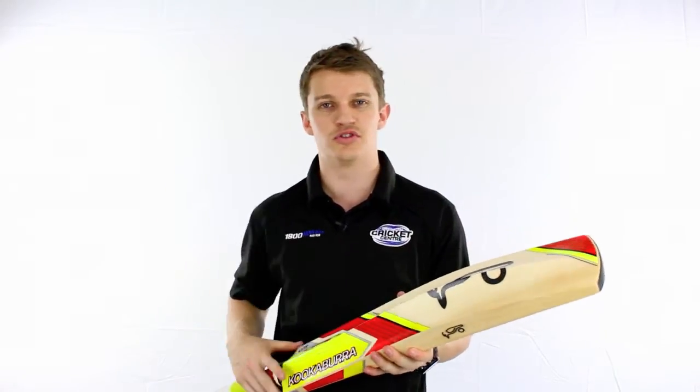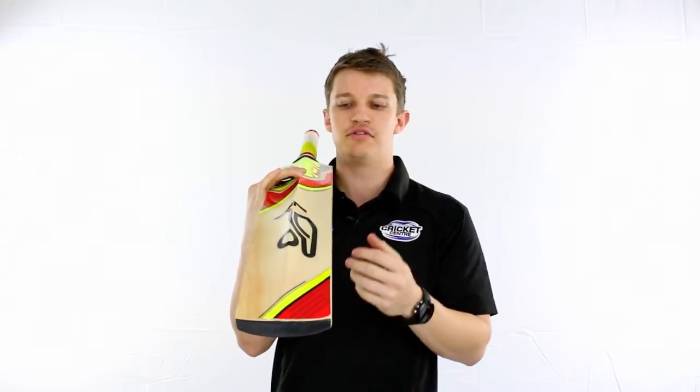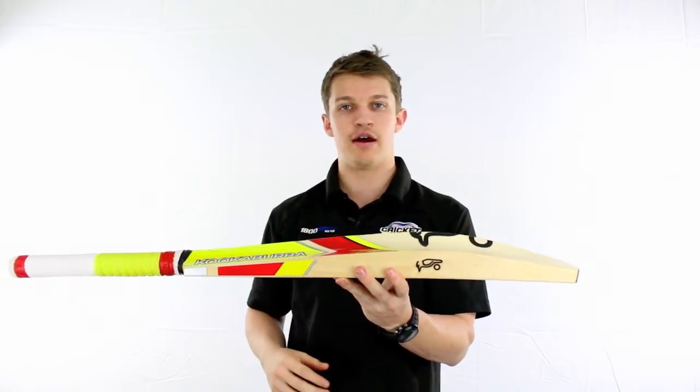They don't want something that's going to be 212 plus, and that's because of the shaping of it. You can see the middle sits a little bit higher. It is a bit scalloped out of the side there to reduce the weight, but it's still got that large spine — like a lot of the Kookaburras do this season — just to increase the power throughout the centre.